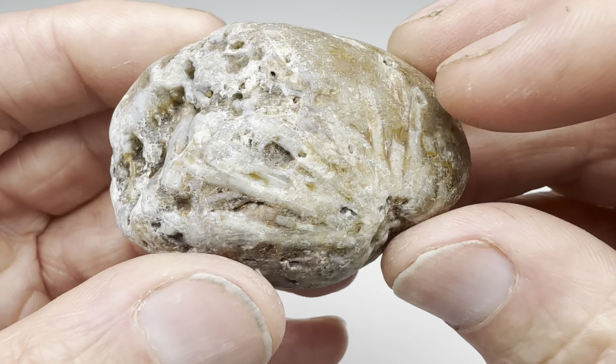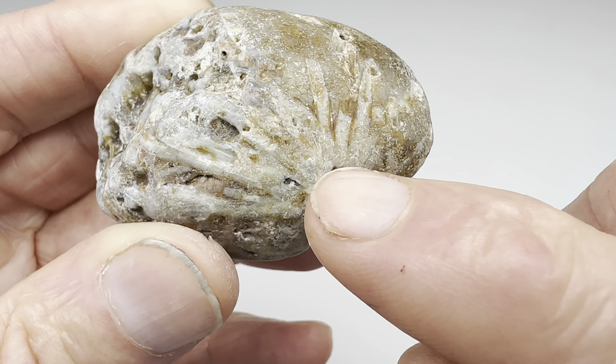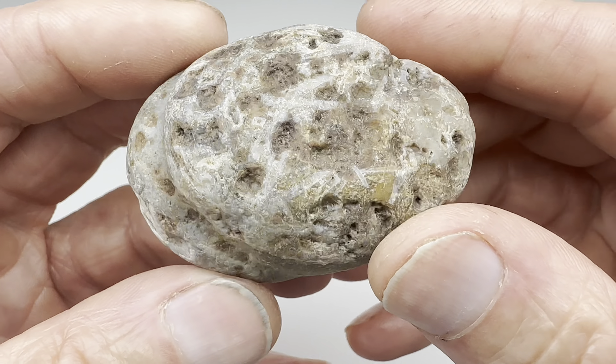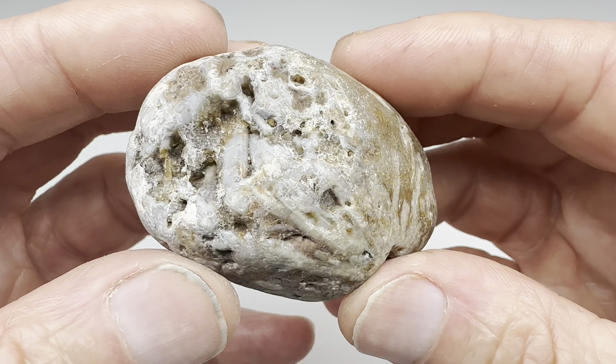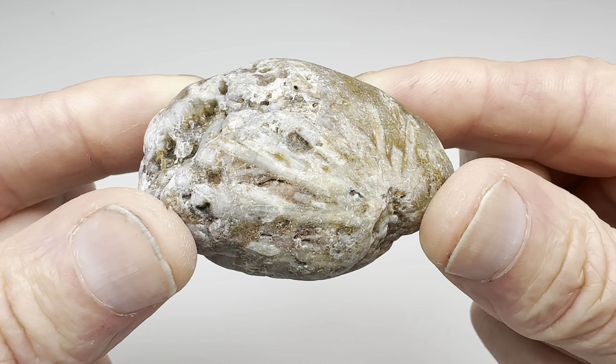It's obviously some type of agate. I think it's a Sagenitic agate. You can see these sprays emanating from this little point here. When I get it wet, it looks pretty interesting. You can tell it's translucent. It's a little small to do much with other than throw it in the tumbler and see how well this thing will tumble and polish.